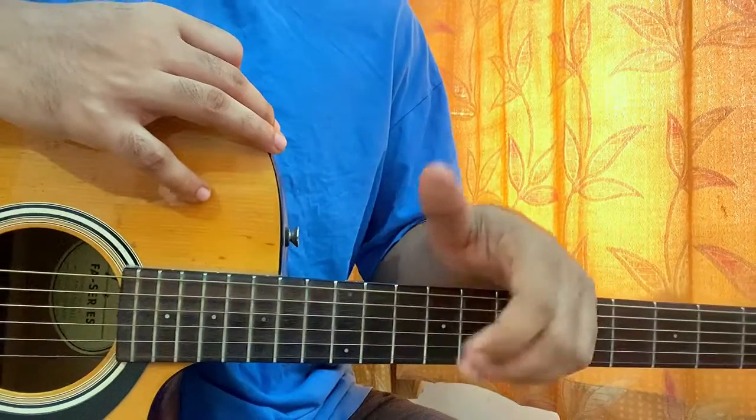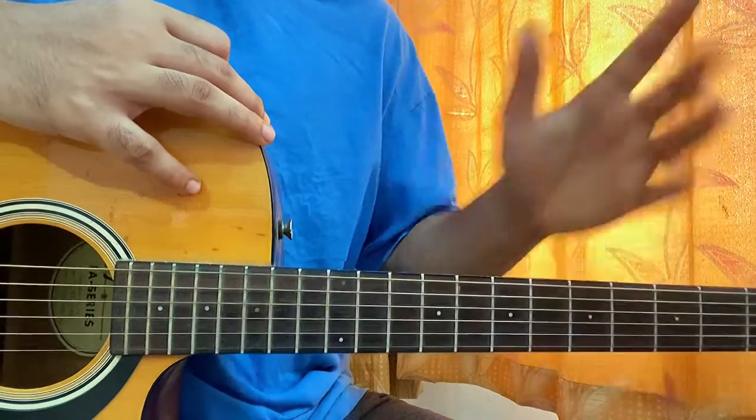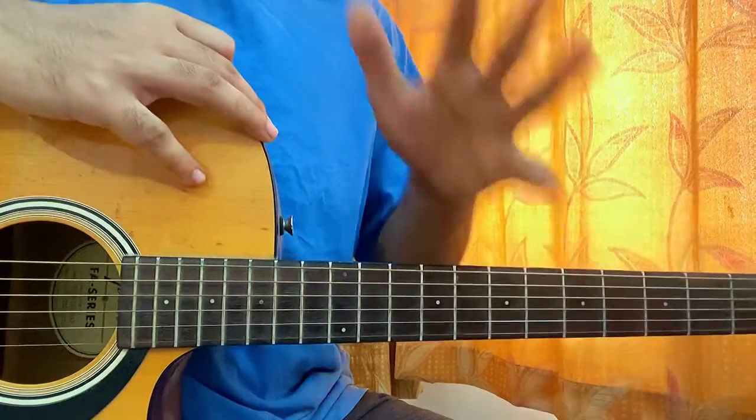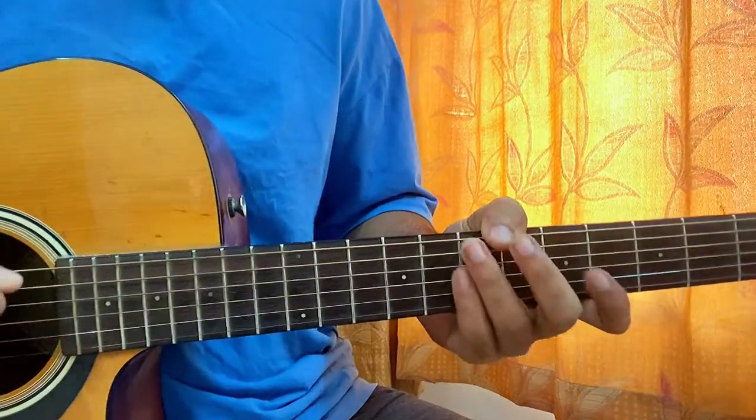So let me know what other song you want to learn. I've covered almost every song by David, so check it out. I'll make a playlist today right after I make this video — there will be every video so you guys can choose which song you want to learn by David.